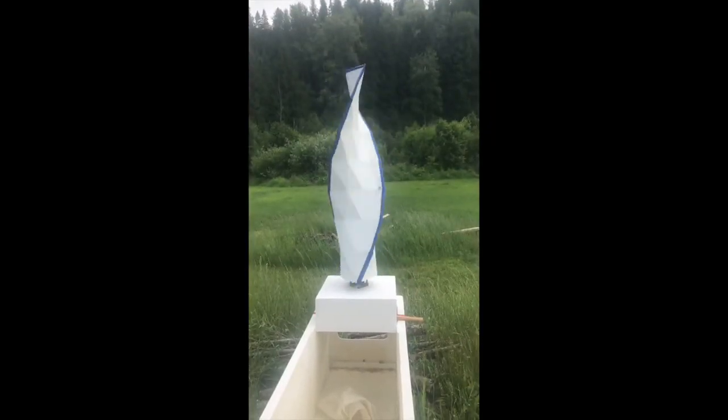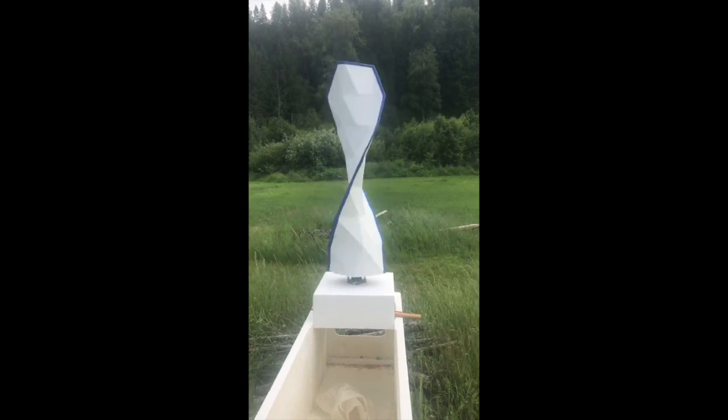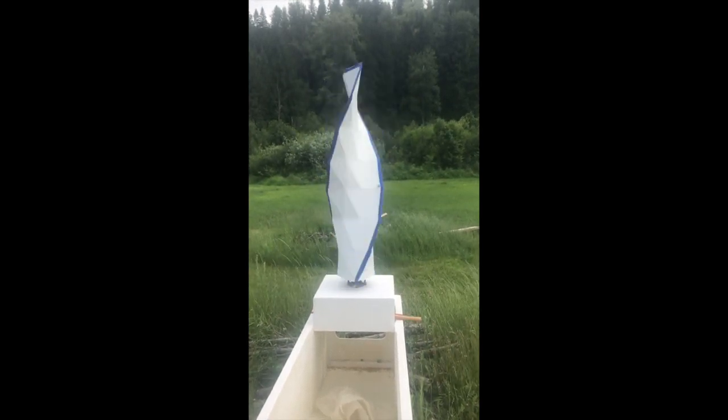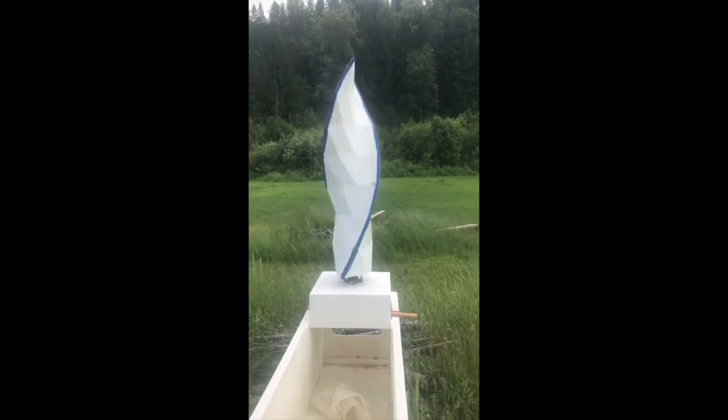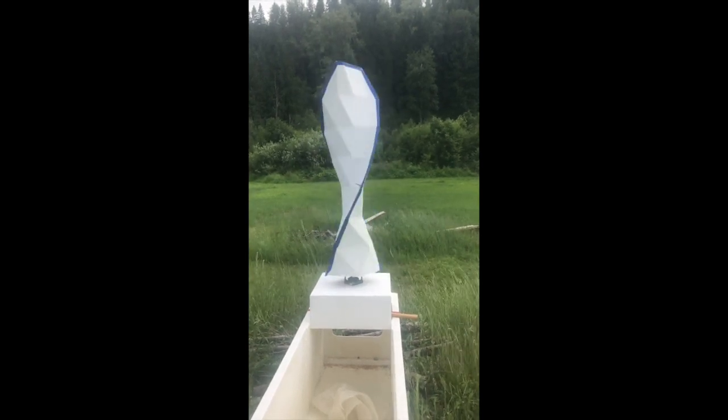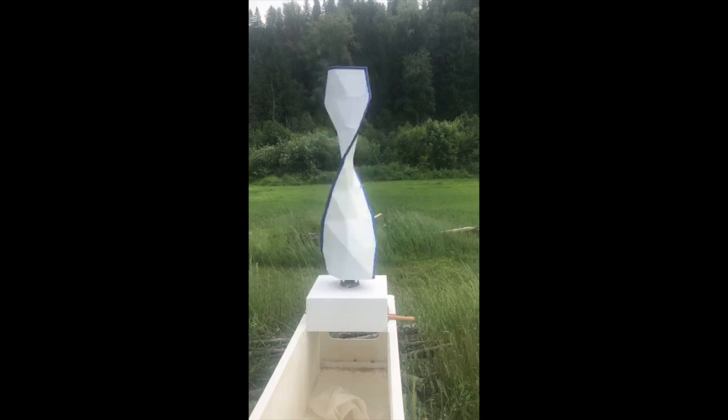I'm pleased to say that my new turbine project is almost ready for testing. The previous version was successful technically but the business was not. One of the biggest issues the project faced over time is that the turbine shape is difficult to build as a one-off or in short run production.